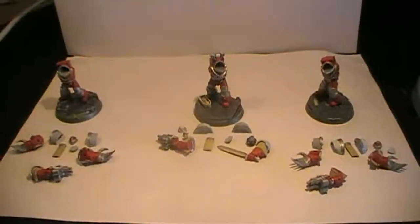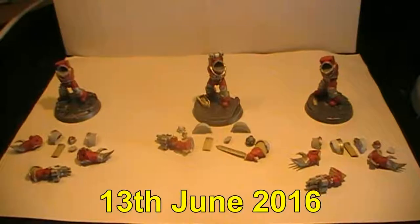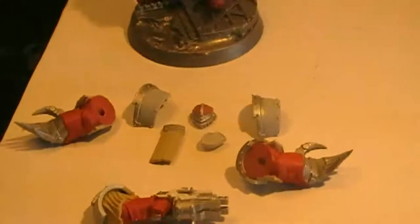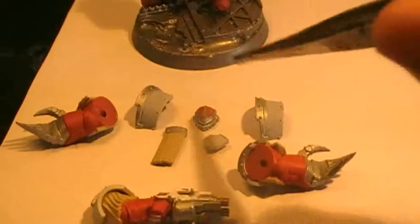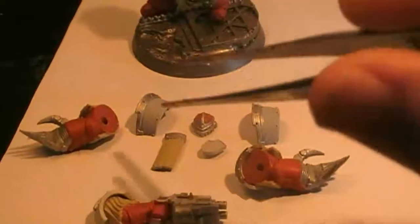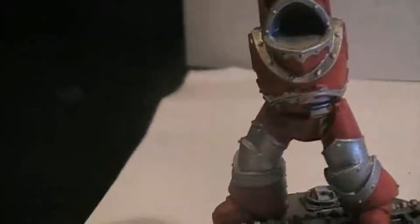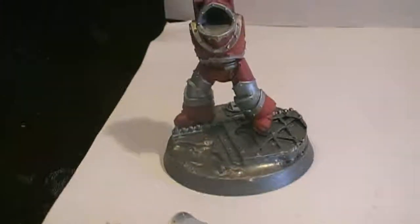Hello everyone and welcome back to step 2 of this painting guide. Today it is the 13th of June 2016. I can point out right now that I accidentally noticed I have two of the same type of shoulder pads, so in between this and the next part I will have to change one so we get the correct shoulder pad on the correct arm. I also missed a little bit of silver on the trimmings, but I will get that fixed before the next part.